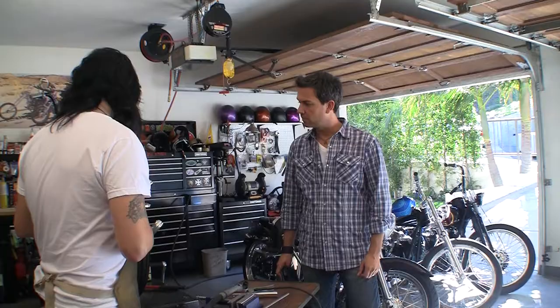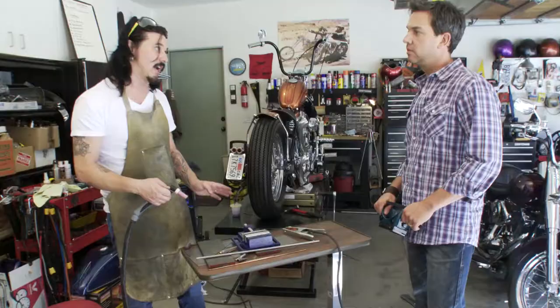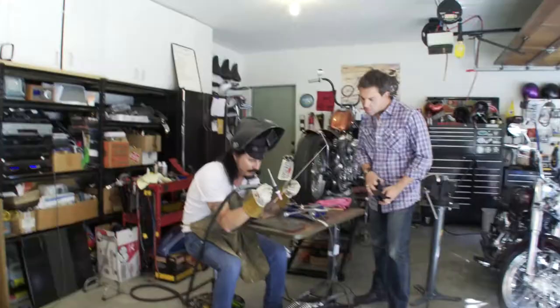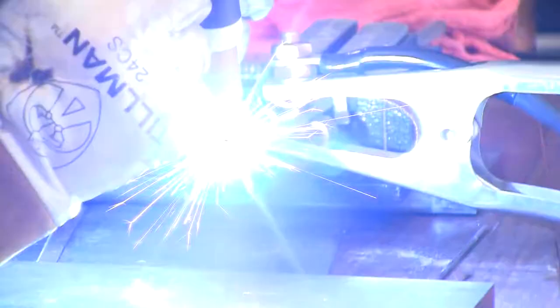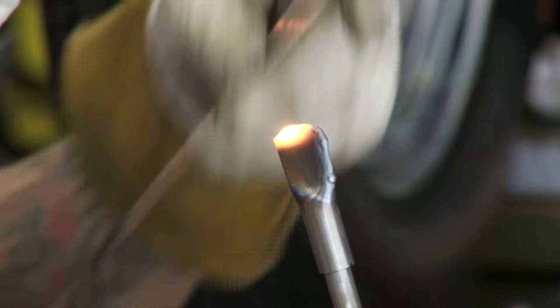I chose a TIG welder because my cousin has a MIG welder. Which one do you like better? A TIG is way more precise - you can get tighter welds and the heat is better. With a MIG, it's basically you're tacking a big blob on there and then you've got to grind it off. Basically what I'm going to do is get my arc and I'm going to feed it all the way back that way. It's really hard to get it on that line, but it works.